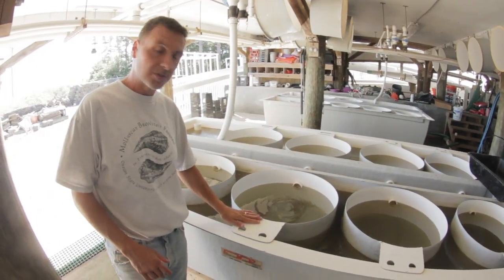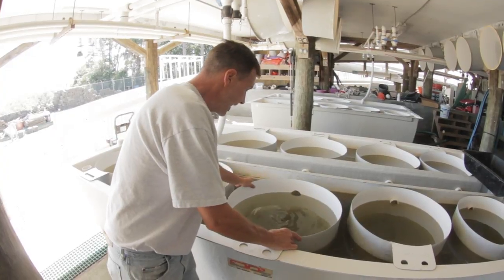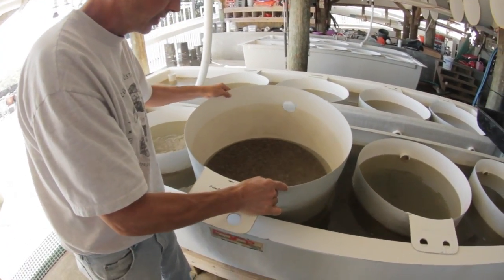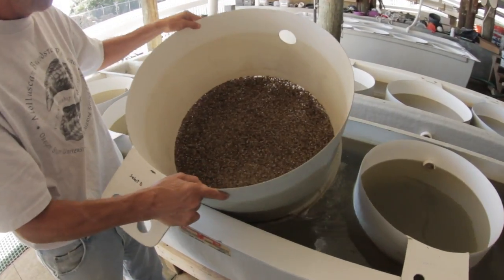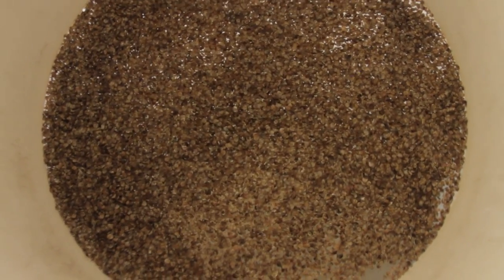As the water goes through the tank, it has to go through these sieves, and that's where we put our oysters. They live on these sieves, so as the water goes past, the oysters are all getting to eat the food in the water, and then they get to eat again. These are all single oyster seed eating all the food that we're pumping by them.